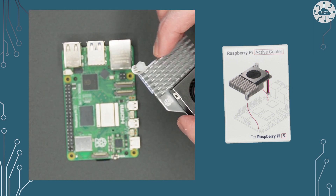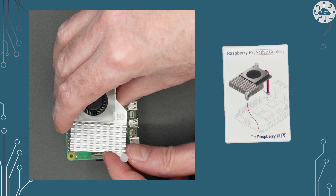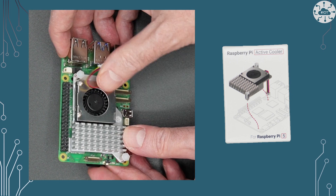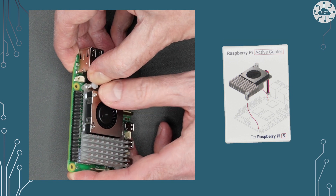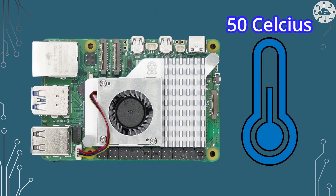They were really easy to fit as well. I was quite surprised that this was actually a push fit rather than screwing to the board. But it sticks nicely and I was amazed by the temperature drop. Running this with roughly the same workloads, I was getting under 50 degrees with that cooling fan in place. So well worth having.